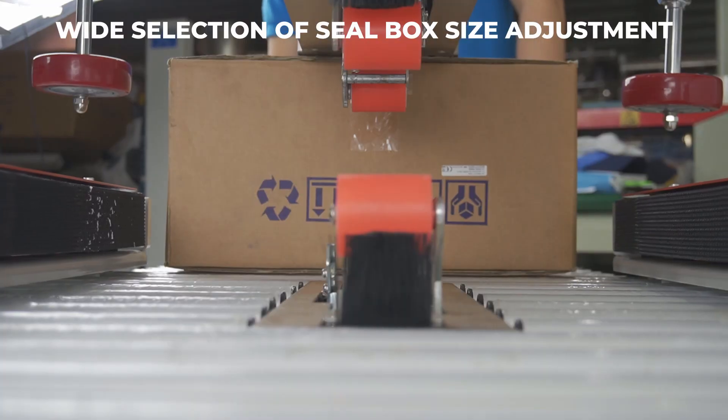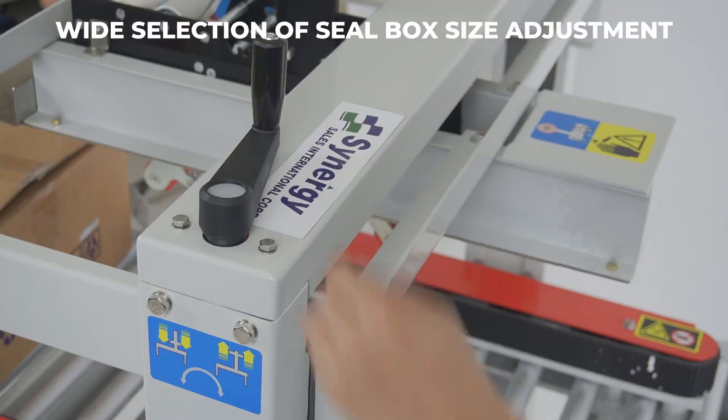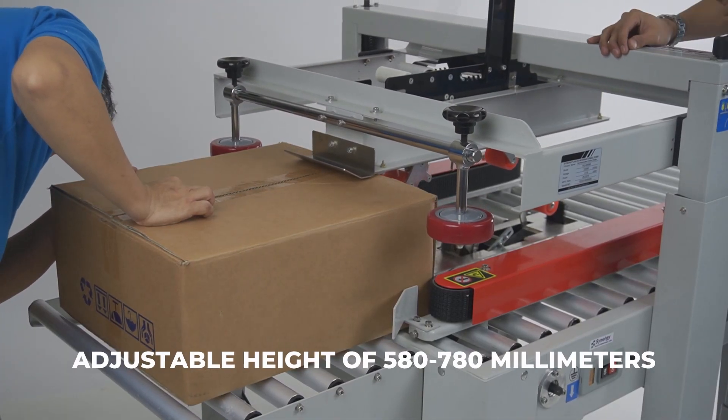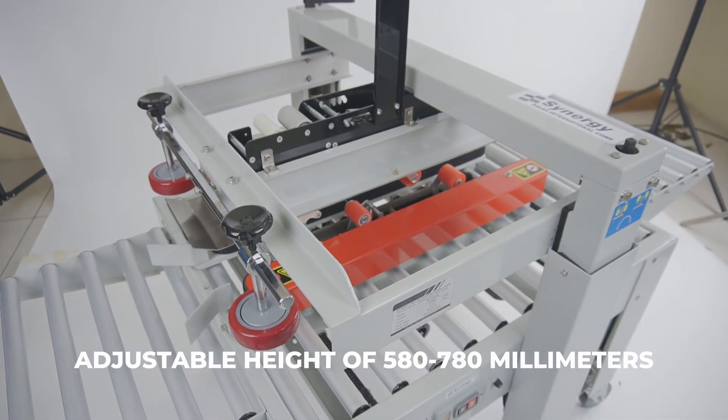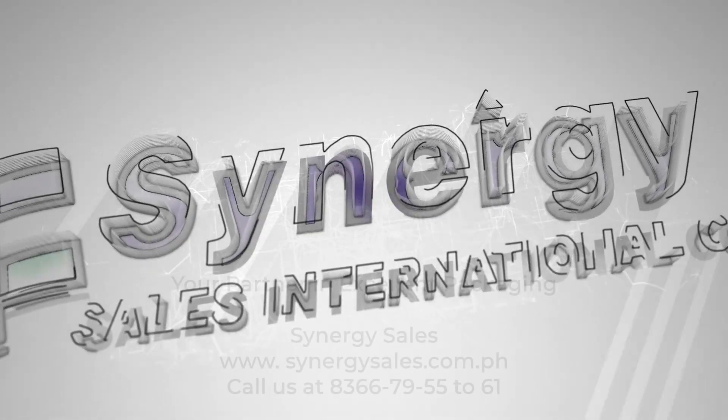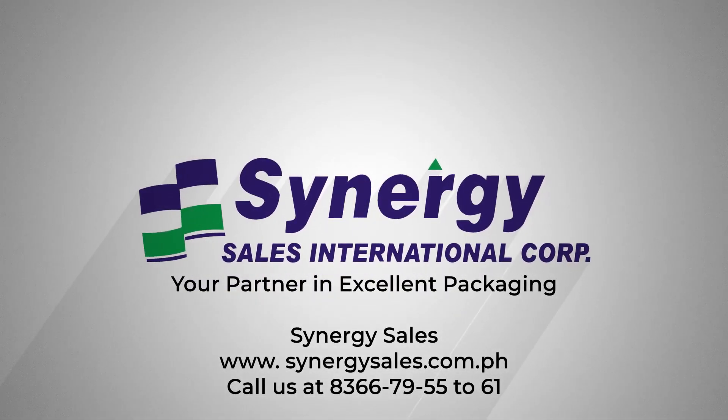It has a wide selection of seal box size adjustment to accommodate varying specifications of carton packaging. It also features an adjustable table height of 580 to 780 millimeters. Call us at Synergy Sales now for more information.